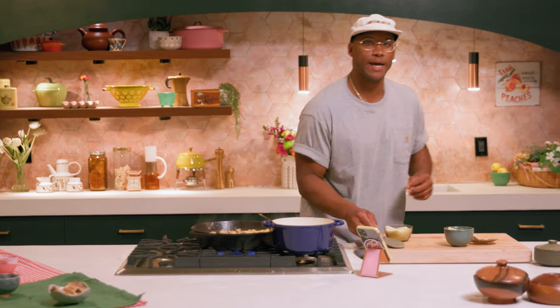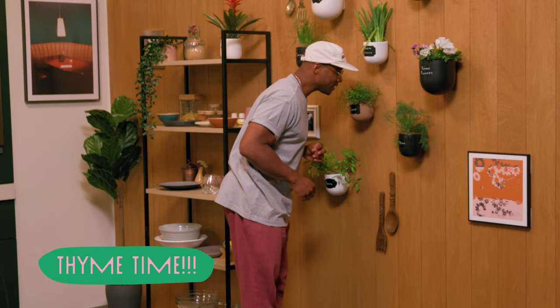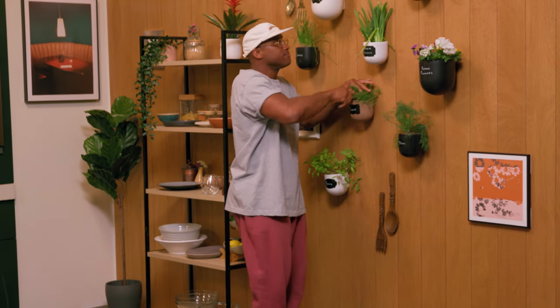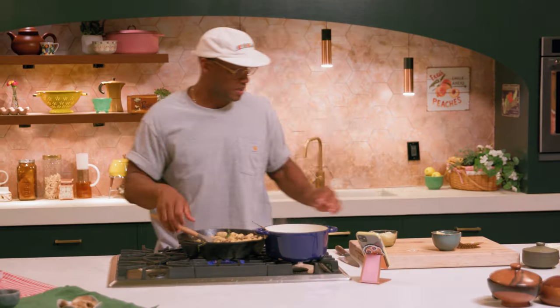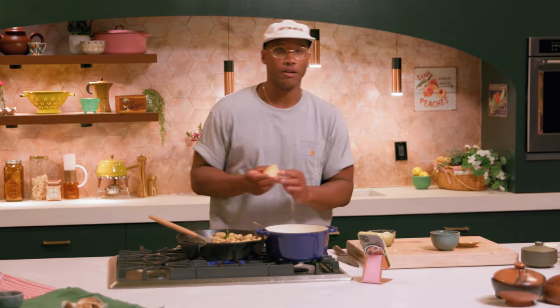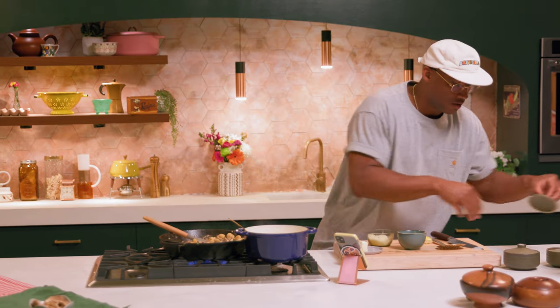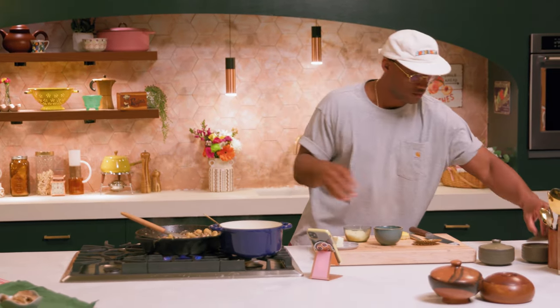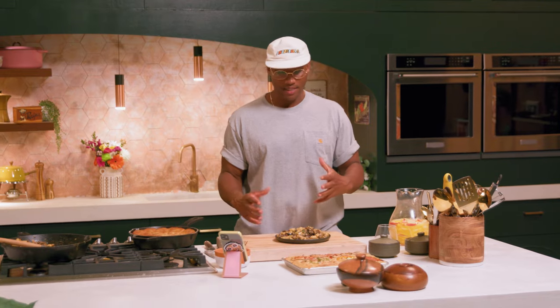This would be a good time to add a little bit of thyme. A little more pasta water, and now would be a good time to add in our lemon. A little bit of salt and just a little bit of pepper to taste. And now it's time to eat.